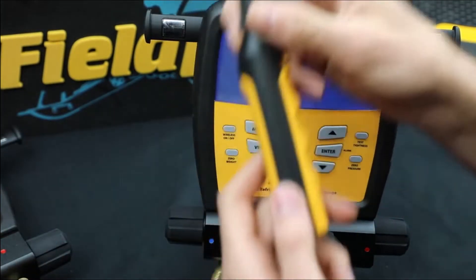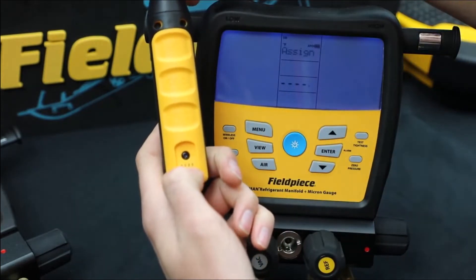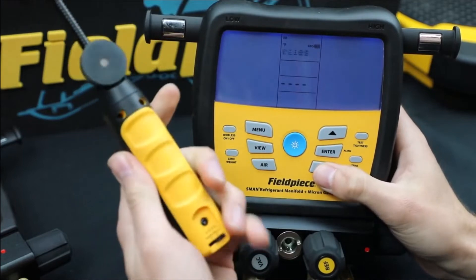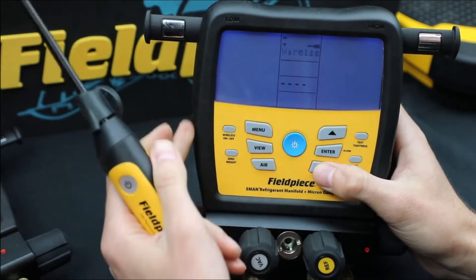Built with advanced features, this digital manifold kit is designed to internally store up to 9 jobs and be logged up to 168 continuous hours. The Fieldpiece Wireless Digital Manifold Kit displays 100% free storage before logging is initiated.